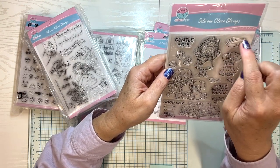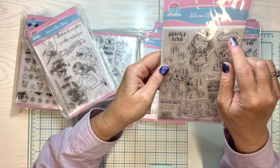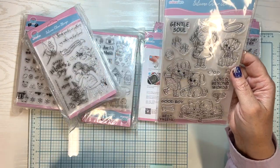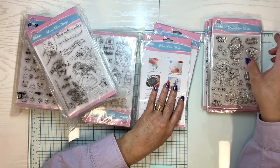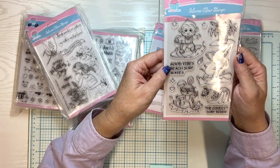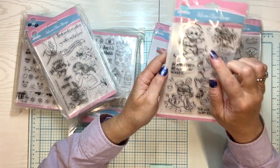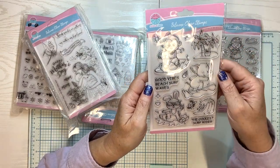A lot of these elements — like the little paw prints — you could use for things other than the full set. Just some paw prints on the back of your envelope would be cute. Oh, little surfing animals! Good vibes, beach surf waves, the coolest surf rider. There's a little crab, some waves, a little elephant surfing, a monkey surfing and a bunny surfing. And then some palm trees with a coconut. That's cute.